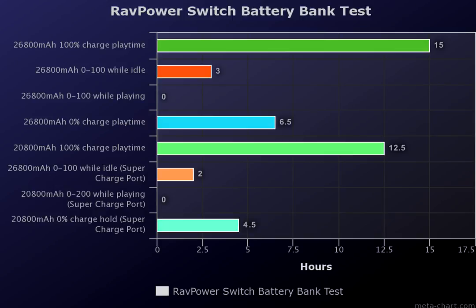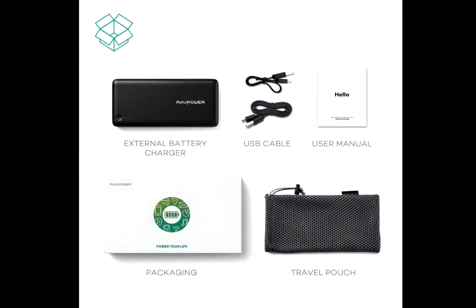Does that really matter if the Switch still dies sooner than with the other power bank? They were also wrong in saying the banks could not charge the Switch using the normal smart ports — so there is a positive to them being wrong, too. There is obviously a clear winner here, but pricing could always be a mitigating factor. Both banks actually cost the exact same at $49.99 on Amazon.